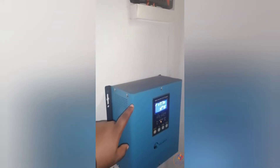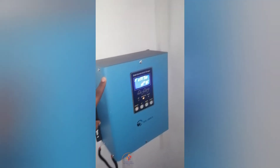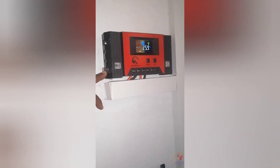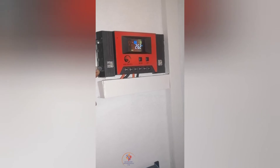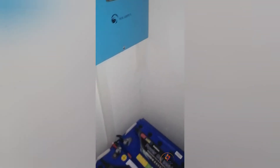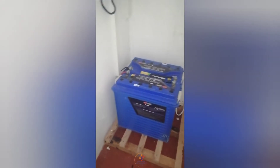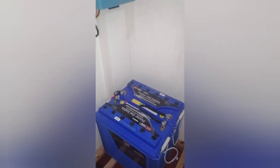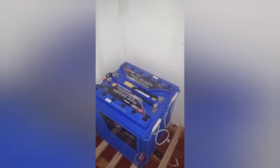This is a 1.5 hybrid inverter. We've put a controller because we want to increase the efficiency in charging, as the place has no electricity. We've used tubular type batteries, 200 Ah, two pieces. On top of the roof, we're using 300-watt panels, two pieces.